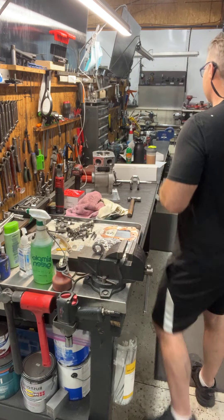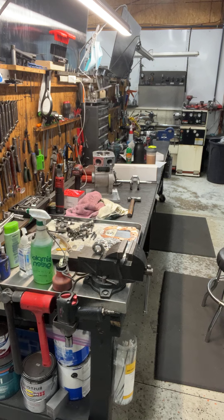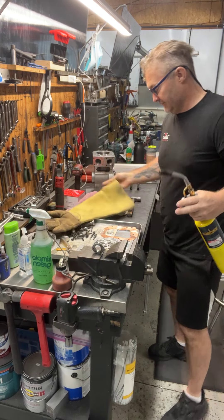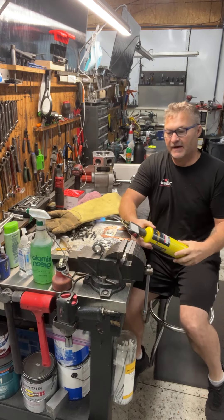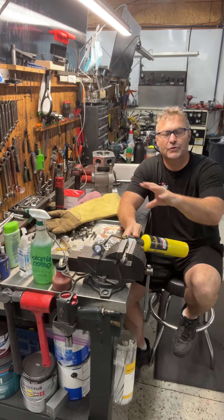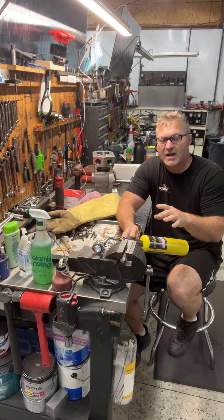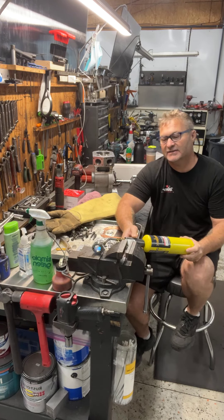I'm going to sneak over and grab my torch and a glove. We're going to grab the little hand torch here, fire it up, and start heating. This takes a few minutes. We're going to go through three different color changes on this gear — it'll go from this color to a little bit darker silver, then to a purplish color, and then back to a bright silver.